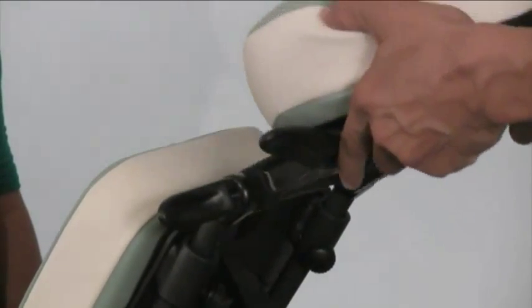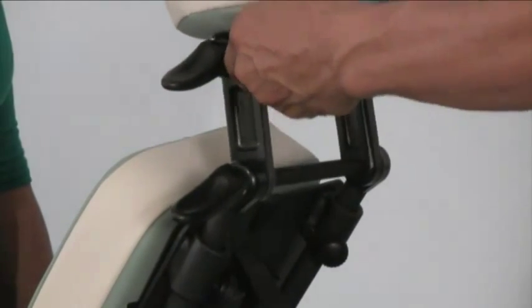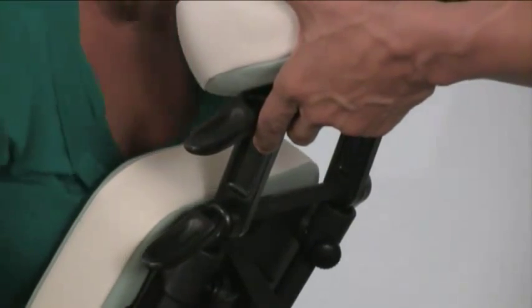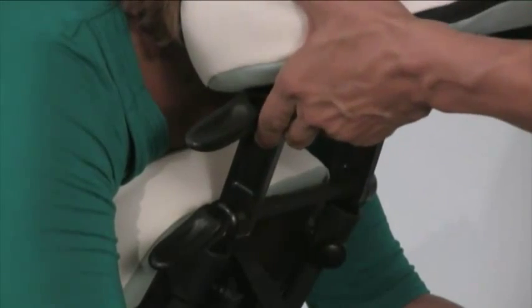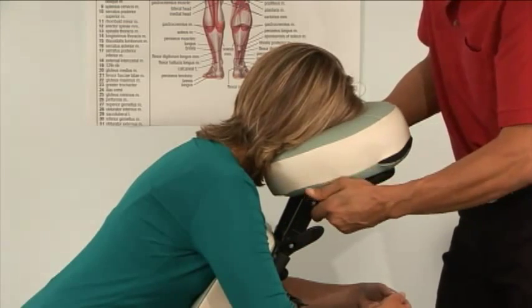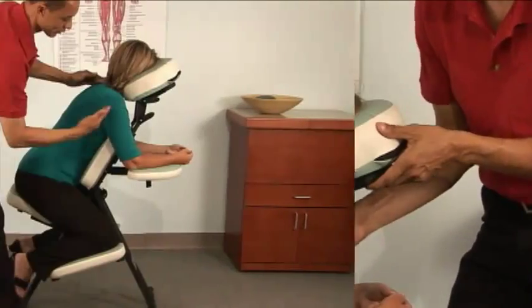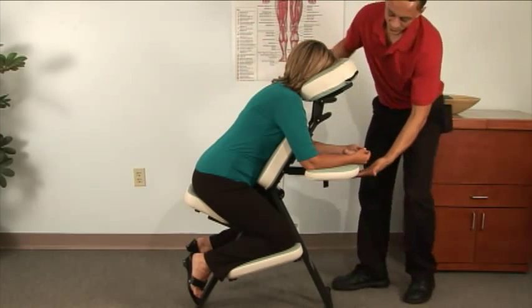The best way is to release both cam locks and have the knobs free. You can see the range that's possible. Hold it up and ask them to lean forward into a comfortable position. When they look comfortable and in a good ergonomic position, lock the cam locks and then the knobs to secure the position.